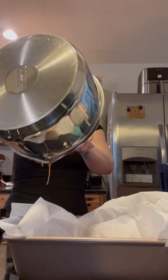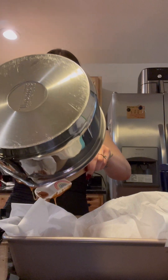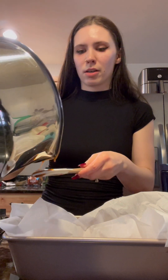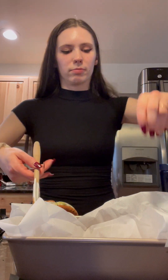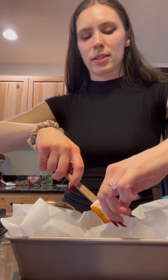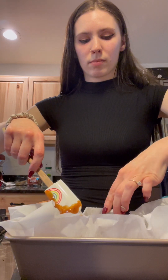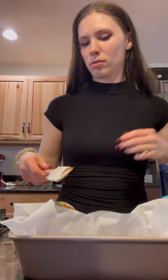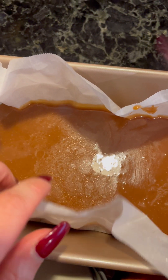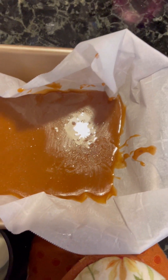I'm just going to let this cool on the counter for about 30 minutes — I'm not putting it in the refrigerator scorching hot. After that I'm going to put it in the refrigerator for three to four hours. You can see what it looks like freshly poured — that beautiful golden, nice and dark color.